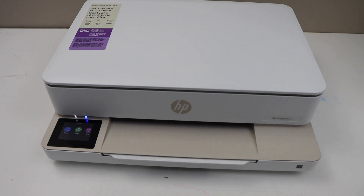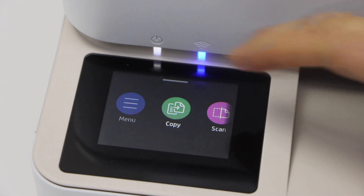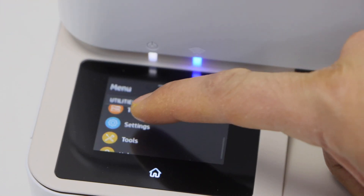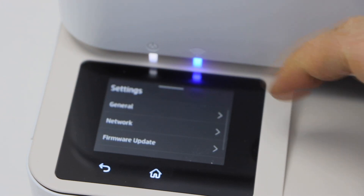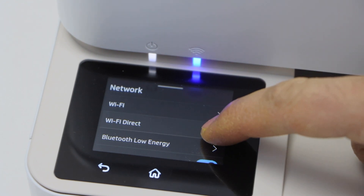Go to the printer display panel and click on the menu button. Scroll down and click on Settings, then select Network and then Wi-Fi Direct.